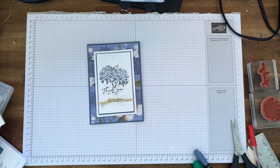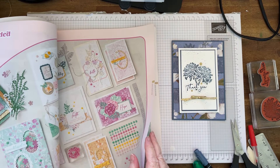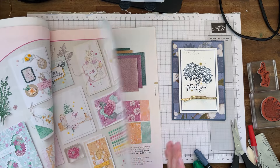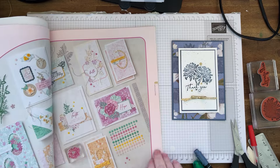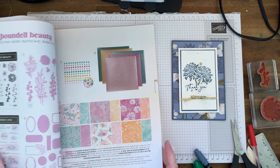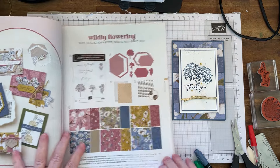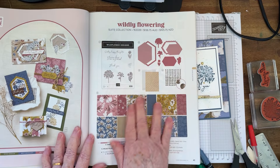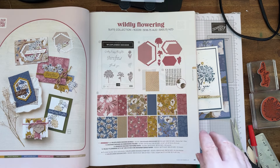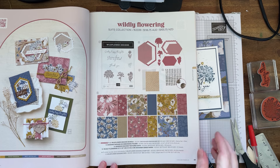So there you are — quite a quick and easy card! I just want to show you it's in the suite area. Here it is — Wildflower Flowering — and that's all the products you get. I didn't use them all but they're gorgeous, and that is on page 41. The colour palette is Wild Wheat, Mossy Meadow, Misty Moonlight, Moody Mauve, Early Espresso, and Crumb Cake — so page 41.